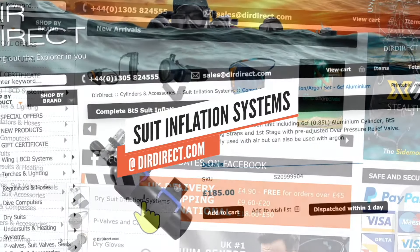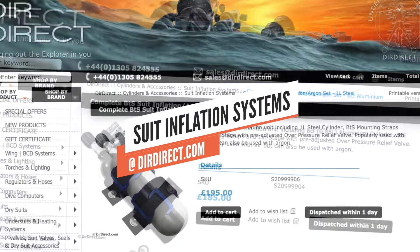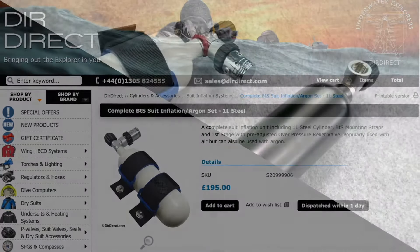Welcome to DIRDirect.com. Today we're looking at suit inflation systems, trying to answer your most frequently asked questions on the issue, either by email or on the phone.